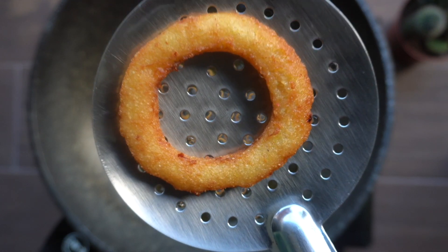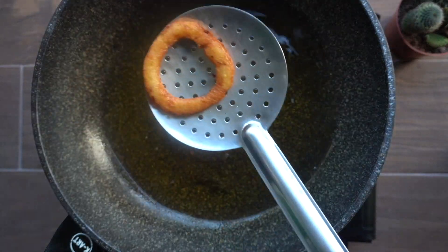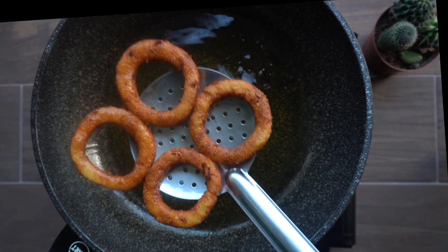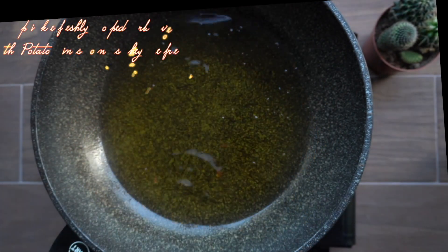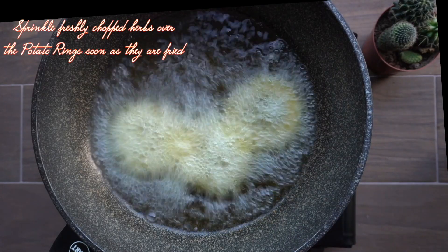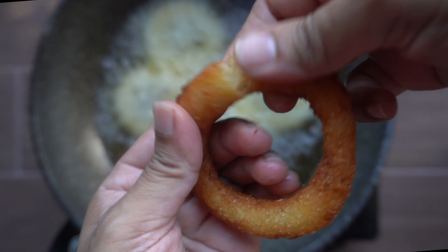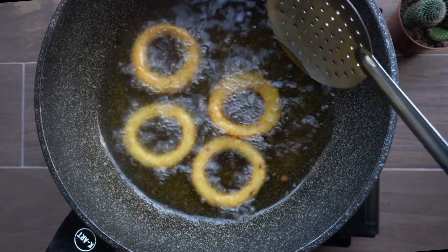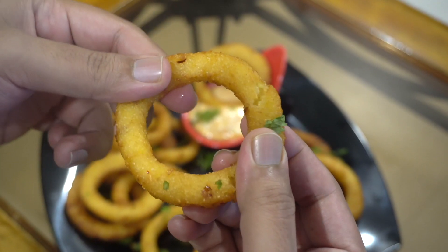It's a good taste — crunchy and crispy. It's a great snack for tea. We can add some fresh fruit. We will serve it with a fresh sauce, chili sauce, and garlic sauce.